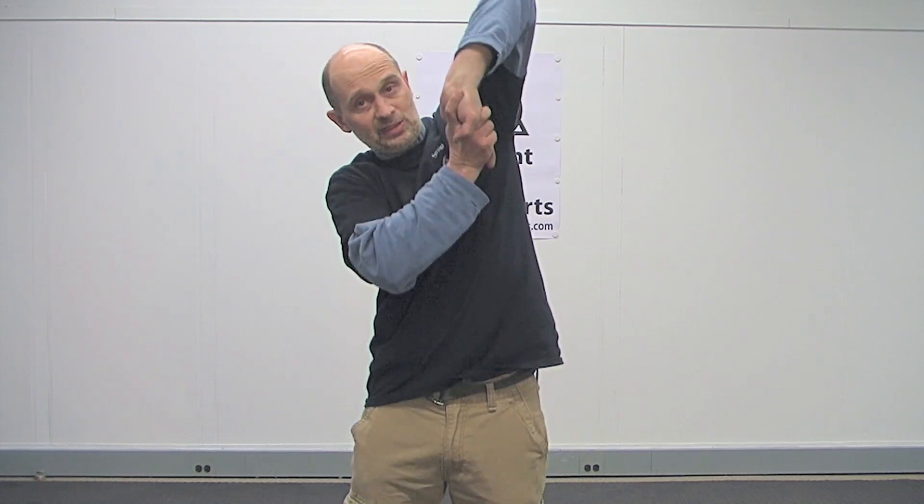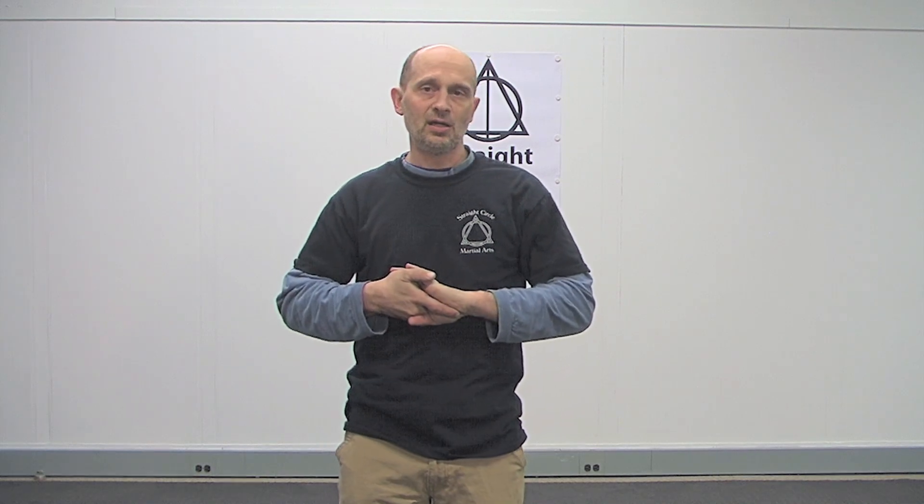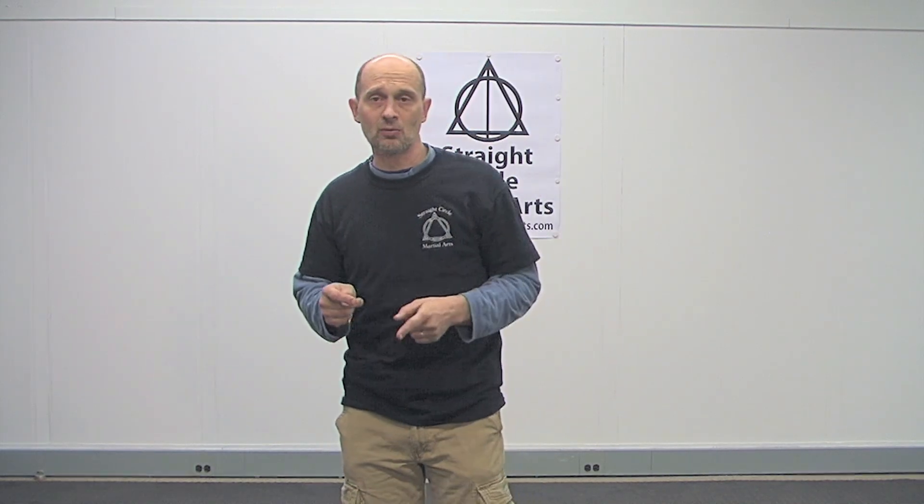To practice on your own, just take your hand, twist it, and pick yourself up to the ceiling like that — you'll see how you come up on your toes. It's a really nice lock. Don't force it, and don't try to use it when it's not appropriate.